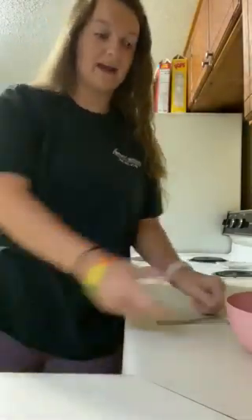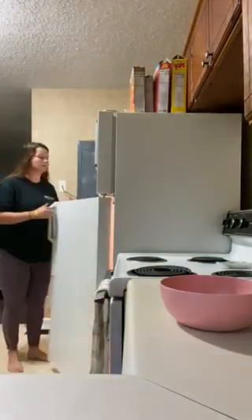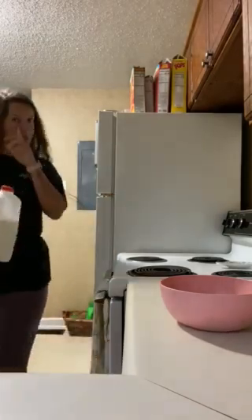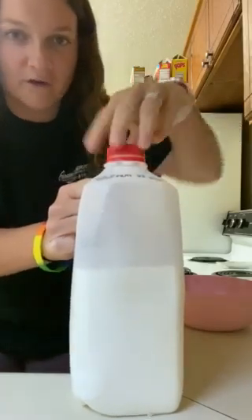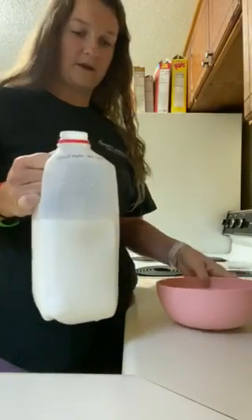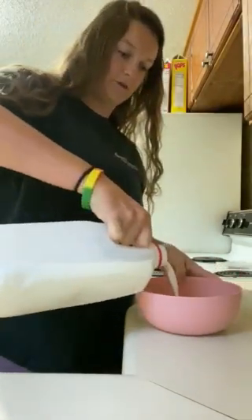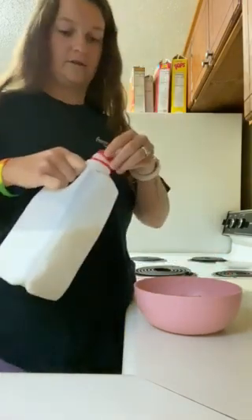The next thing we have to add is milk. So I'm gonna go to the fridge and get out my milk. With the milk you're gonna take the top and twist it off to open it. This is where we may need mom and dad's help. We're gonna pour some milk into the bowl but we don't want to get too much or it's gonna overflow. So there's some milk.